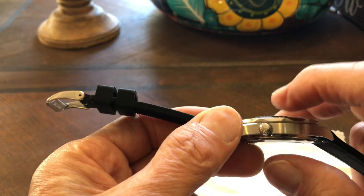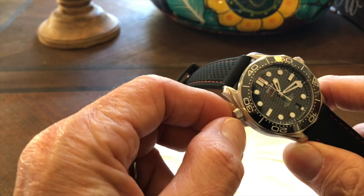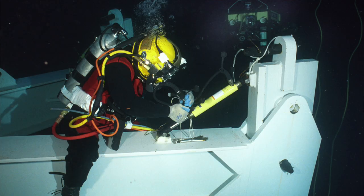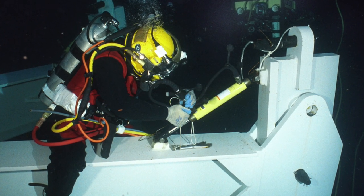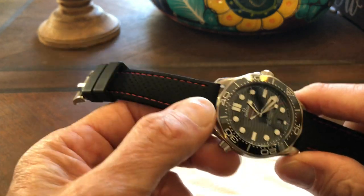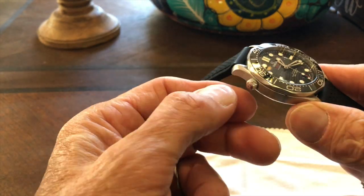It's not too tall for a dive watch at 14 millimeters, making it more versatile — it can fit underneath cuffs with a relatively generous sleeve. The helium escape valve is essentially useless for normal use cases — only saturation divers would need it, and they'd be using a higher-spec watch anyway. But I actually kind of like it; it gives the watch character and is a conversation starter.